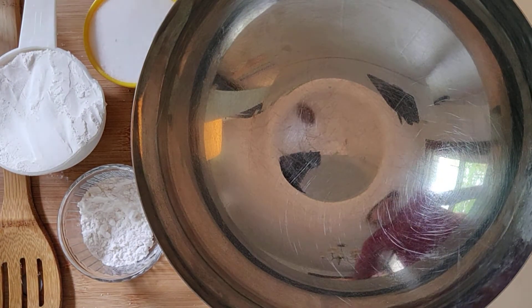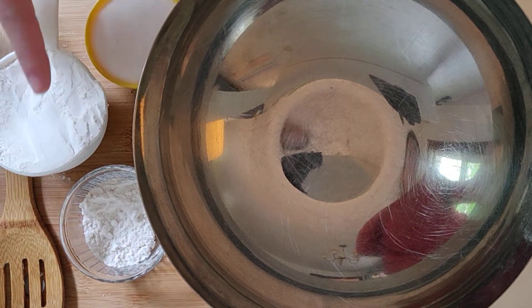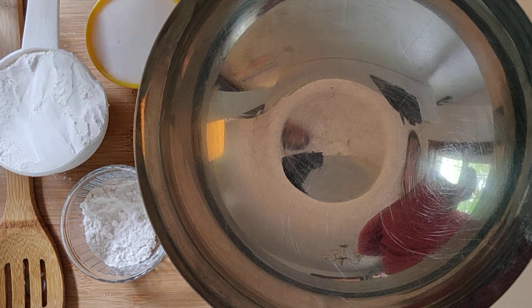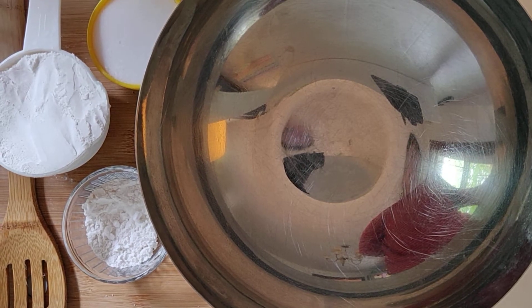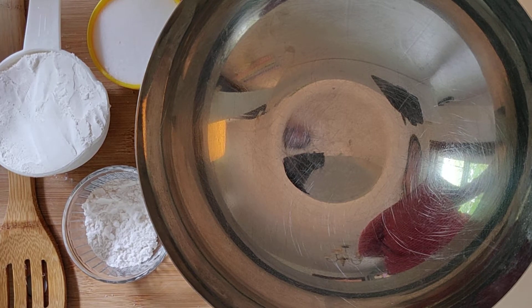I'm going to show you the world's easiest, fastest salt dough recipe. You're gonna use one cup flour, a half a cup of salt, and a half a cup of water — and you can have a little extra water just in case you need it.